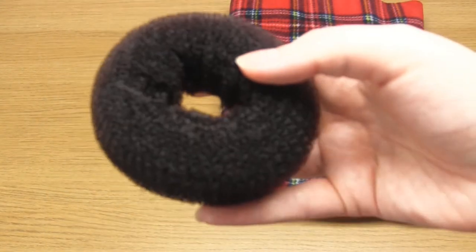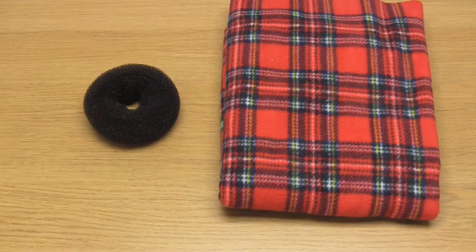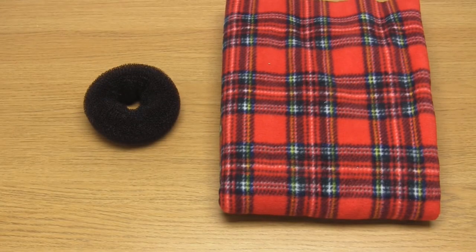For the first method we'll be using the hair doughnut. This is a product that you'll find in the hair and beauty section and they are available in a few different sizes, although all of them are quite small. Therefore this is going to make my smallest pumpkin.